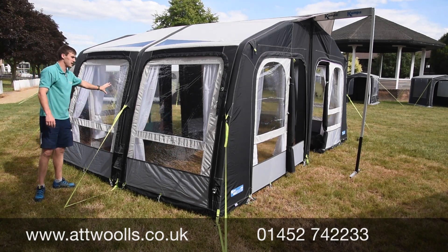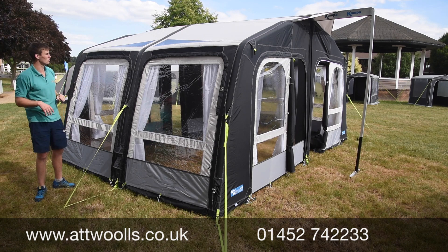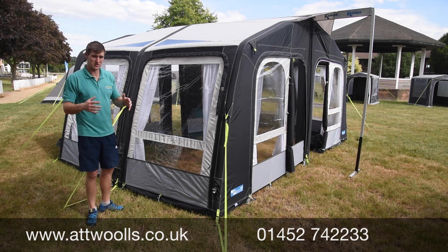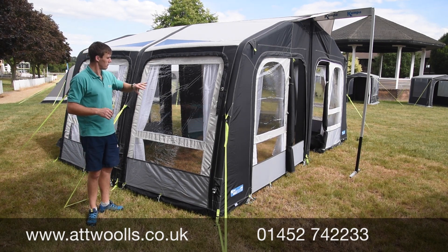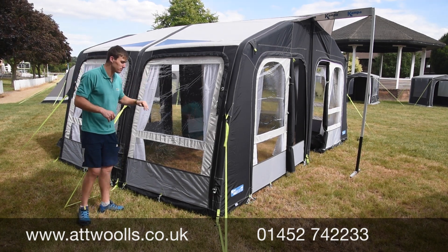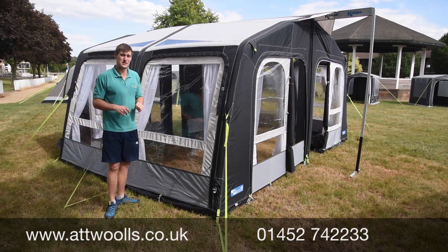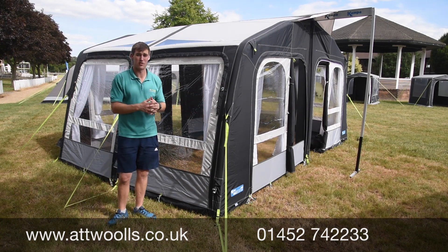There are nice big crystal clear PVC panels at the front to get plenty of lighting, and you can see there are curtains as well. Generally, the Rally is still without doubt the world's best-selling inflatable awning in terms of numbers — you can't really argue that — and yet again they're always making improvements. I always think that's really quite nice, just the level of detail and the extras you can find inside. Let's have a quick look inside.